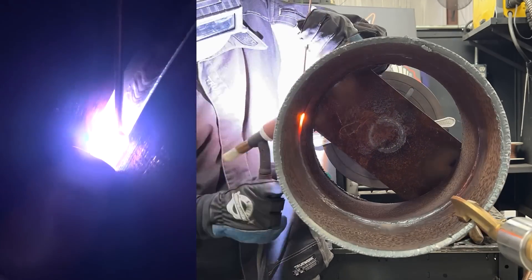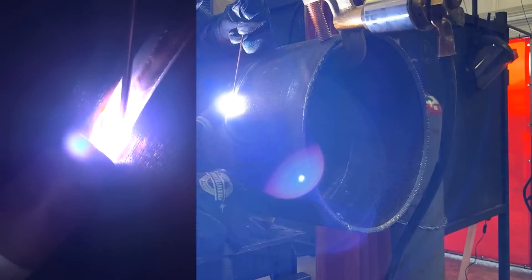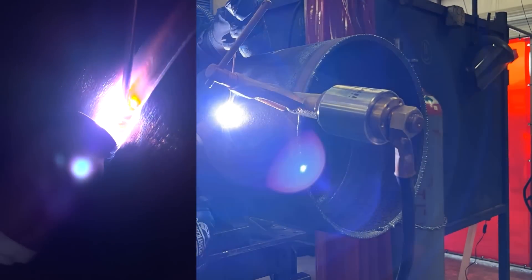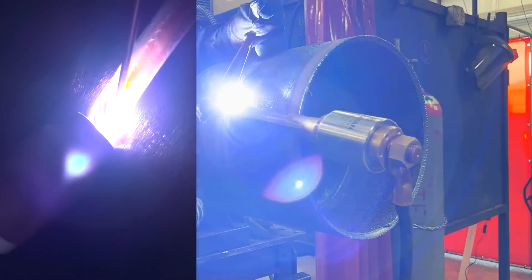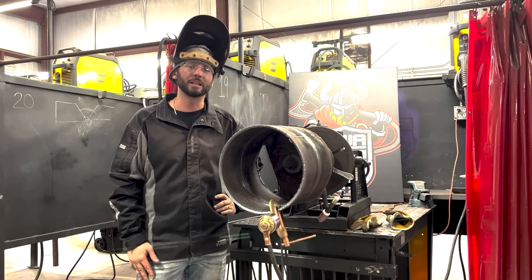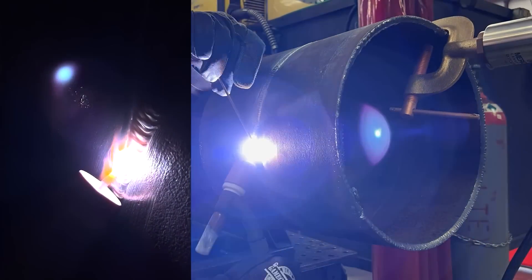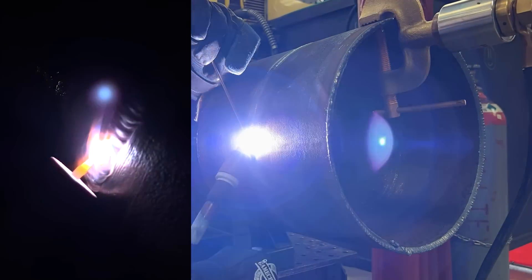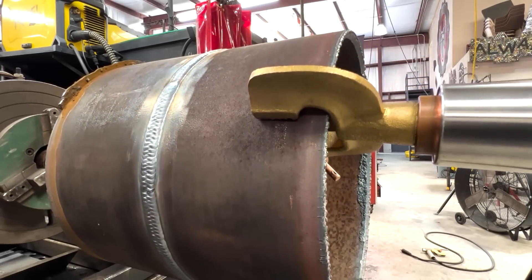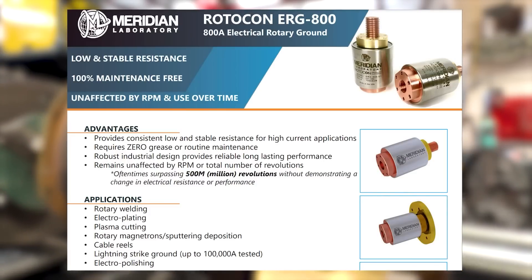These grounds are super durable, super robust. They've been tested for how many times they can spin — over 500 million revolutions with no effects. It's also been tested with lightning strikes up to 100,000 amps. So this thing can handle anything you throw at it. It's going to outwork you, just like it's outworking me today. Long-lasting performance, unaffected by number of revolutions and the speed at which the pipe rolls. You can use these for rotary welding, electroplating, cable reels, electro polishing, plasma cutting — it's got a lot of applications.